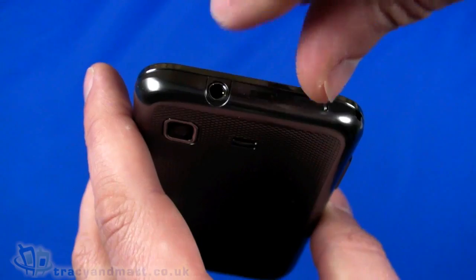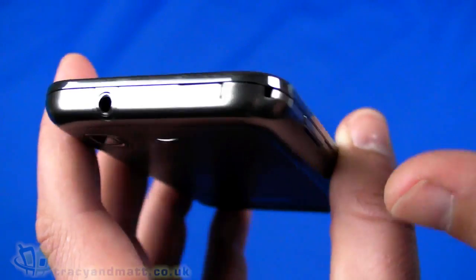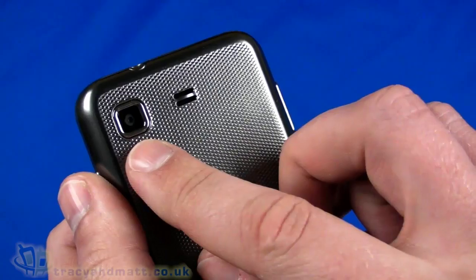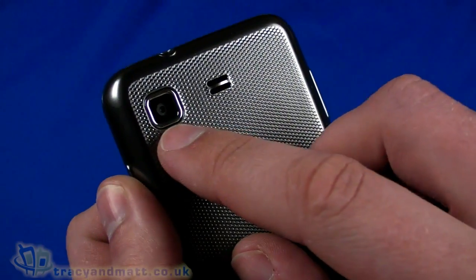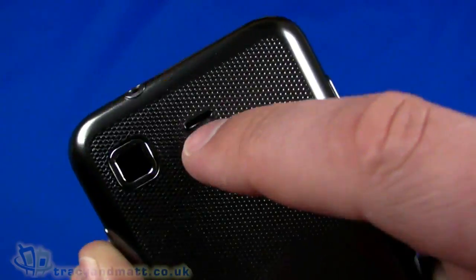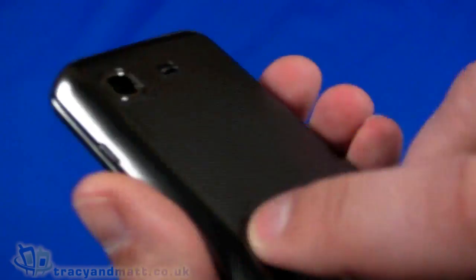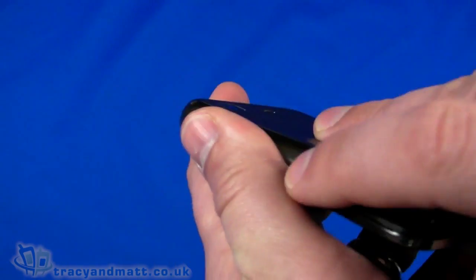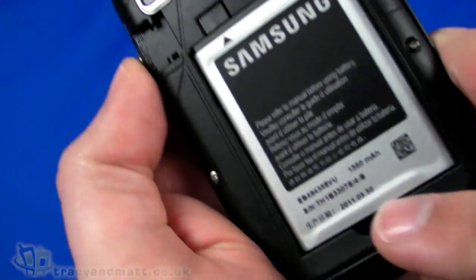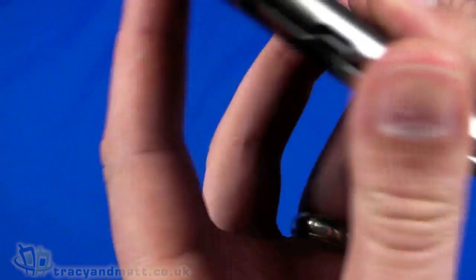On top we have a 3.5mm headphone connector so you can use your own headphones. Also on the top there's a sliding cover over the micro USB connector for sync and charge, and a small hole which is the eyelet for a phone charm or lanyard. On the back we have a 3.1 megapixel autofocus camera — not very high resolution — and there is no LED flash. There's a grill hole for the loudspeaker. The back is textured plastic with a silvery-grey paint scheme. The cover peels off to reveal space for a micro SD card, the battery — which is a 1350mAh unit already in place — and space for the SIM card.